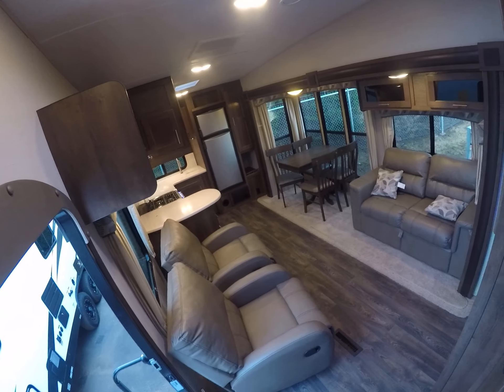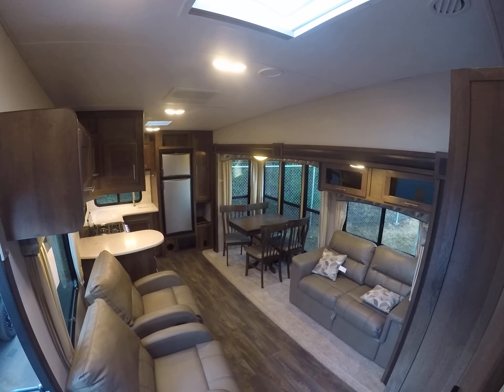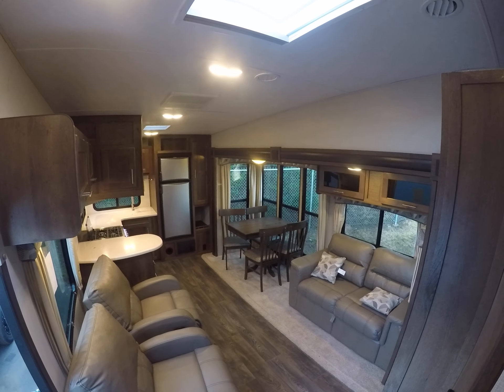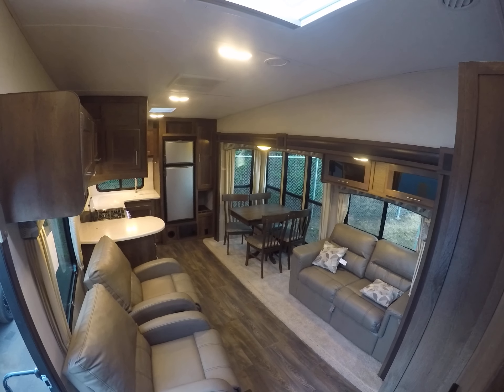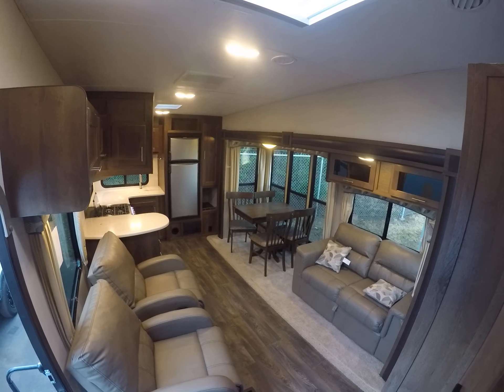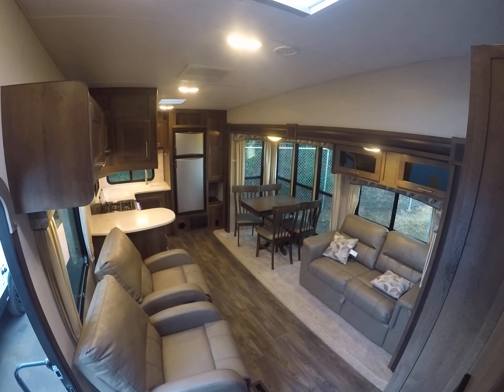That puts us right back into the living room with this 2019 Wildcat 285RKX. It's on sale and available today right here at Gibbs RV in Coos Bay. Call us at 1-800-824-4388 or visit us on the web at www.gibbsrv.com — that's G-I-B-S-R-V.com.